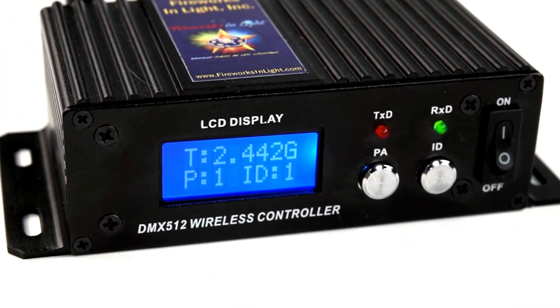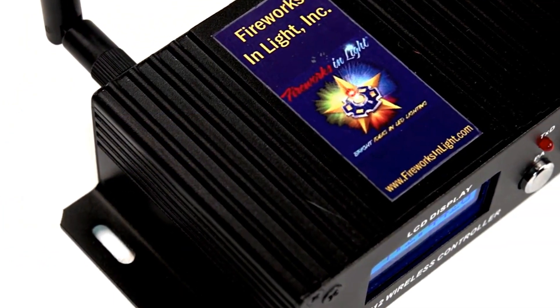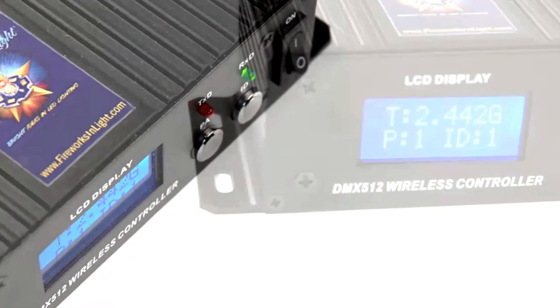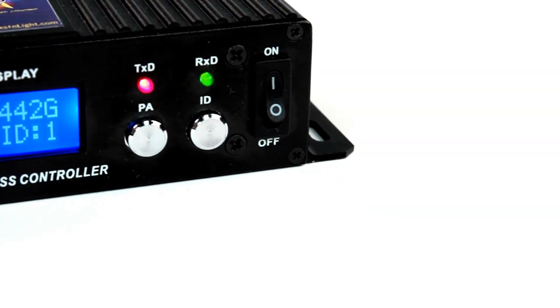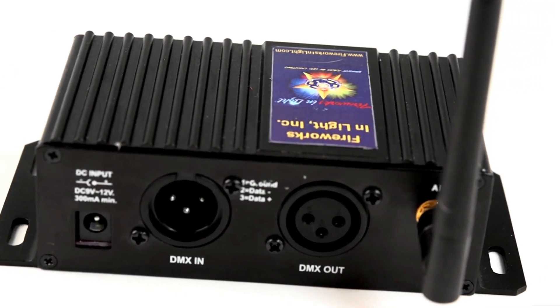It's a 2.4 GHz wireless transceiver and can function as a compatible pair with our outdoor model, the Turbo Shockwave. It has an easy-to-read blue backlit LCD display with color-coded signals indicating transmit and receive modes.